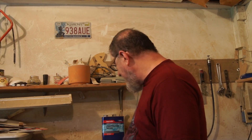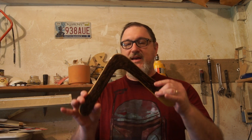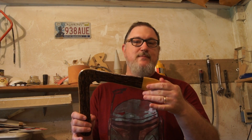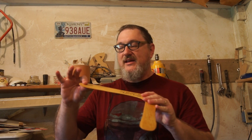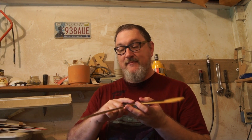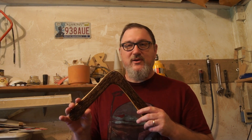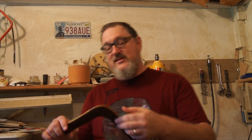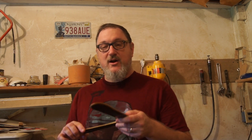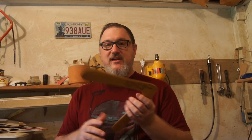Occasionally I make some hardwood boomerangs made from different types of woods. This one happens to be a yellow heart tropical wood and some palm — palm is an interesting thing to work with. It's a fun boomerang to throw. These are lap joint boomerangs, and typically my hardwoods are lap joint boomerangs with the grain going the right direction out each wing.